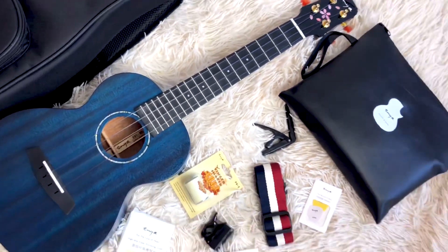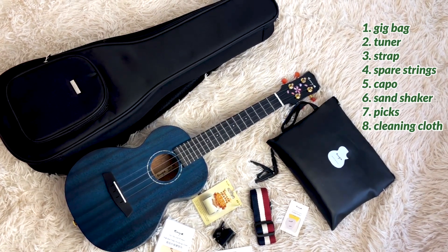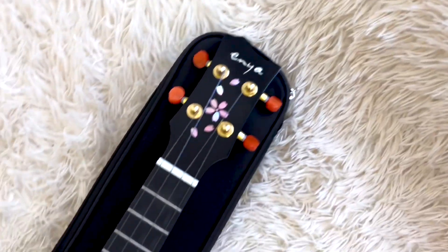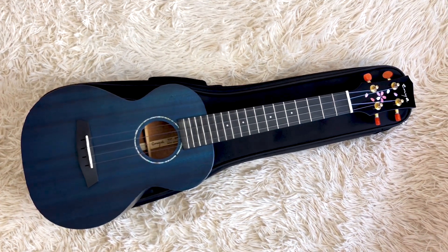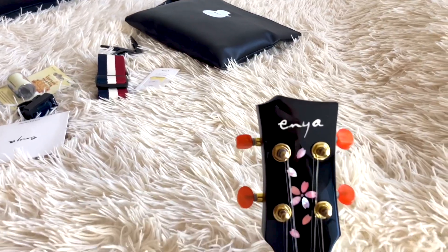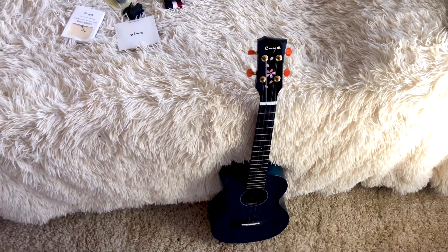The concert and tenor ukulele bundle pack includes the ukulele, gig bag, tuner, strap, strings, capo, sand shaker, picks, and a cleaning cloth. It surely meets all the needs of both beginners and professionals and would make a great gift. The price is $179.99 on Amazon. Both concert and tenor sized ukuleles are available with acoustic and electroacoustic options.